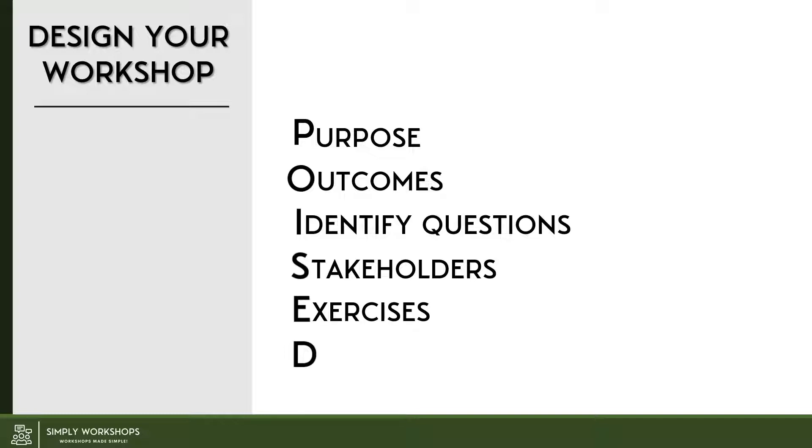Next we've got E, and that stands for exercises. Today many workshops or meetings often descend into long-winded unstructured discussion, and exercises mitigate these, give everyone a voice, enable you to pull on the skills, knowledge, and experience of everyone attending, and you can use that to answer those identified questions that will get you to those outcomes. The final step is D for a detailed plan, and this is what makes your workshop or meeting really robust. It leaves you feeling confident and relaxed to facilitate it.